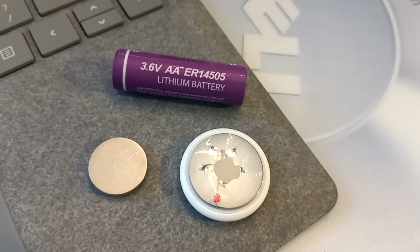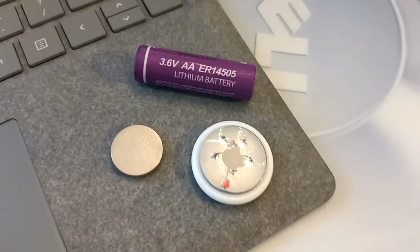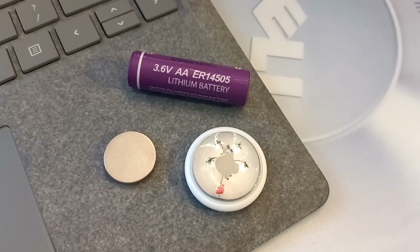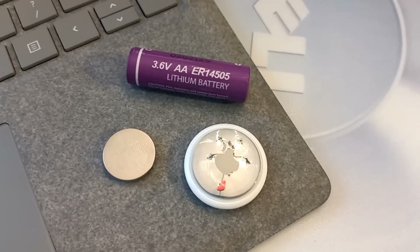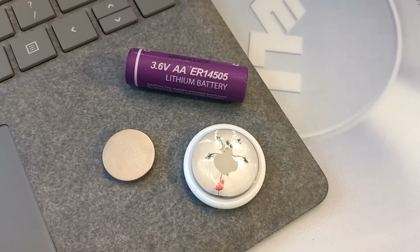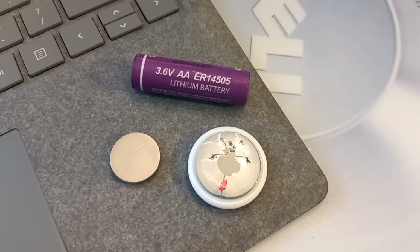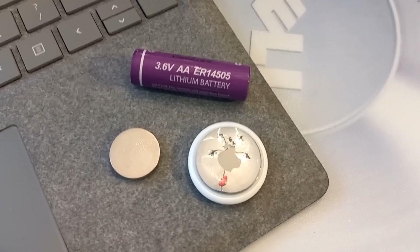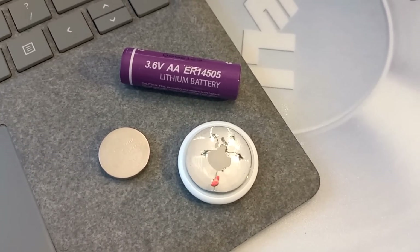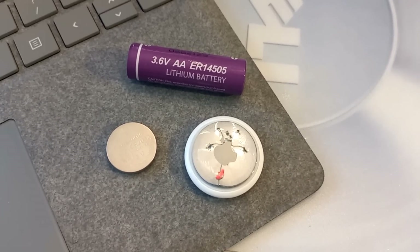Welcome back to the channel. Today we're going to look at Apple AirTags and how you can get more out of one — specifically battery life. I haven't seen anybody do this before. The idea came from my job, where we ship equipment all over the world. FedEx once lost a piece of our equipment with no idea where it was, so I started looking for a tracking solution. The problem I ran into with AirTags was the battery life is only good for about a year, and our equipment is often out there traveling for more than a year.